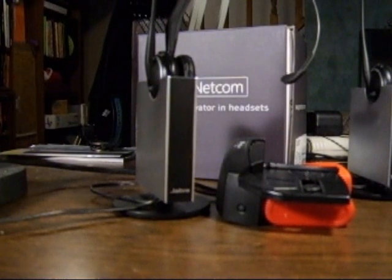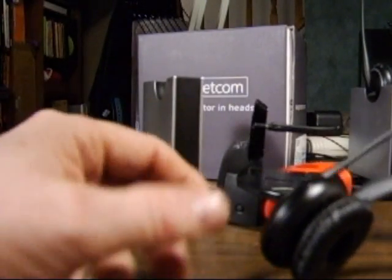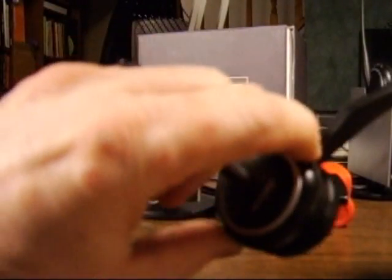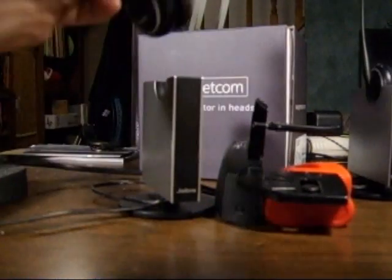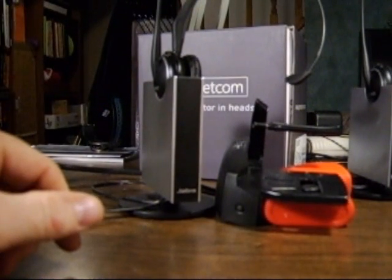Sometimes the GN9125 doesn't operate correctly with the GN1000 remote handset lifter, or there's just no audio going through the headset. If you take the headset out of the base and the remote handset lifter lifts, but then you push the multi-function button to make it go back down, or put the headset back in the base, the lifter stays in the upright position.